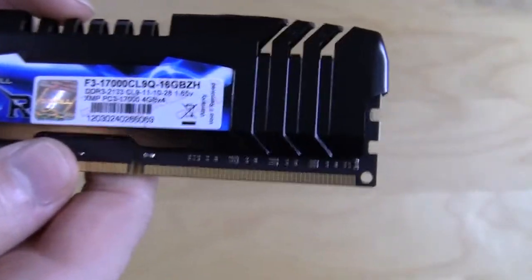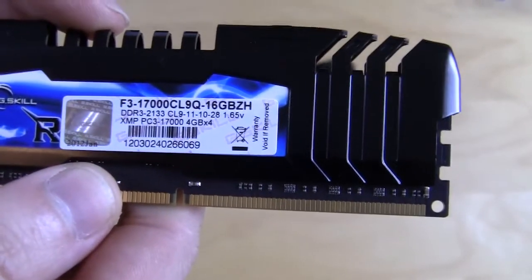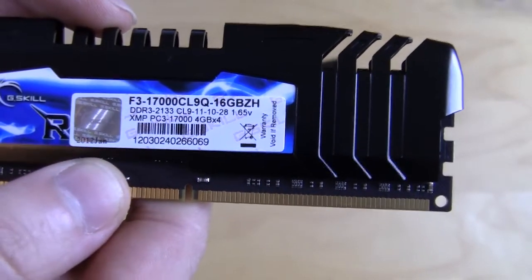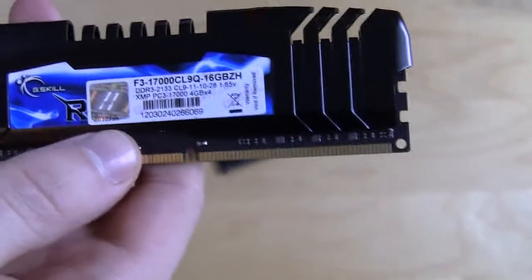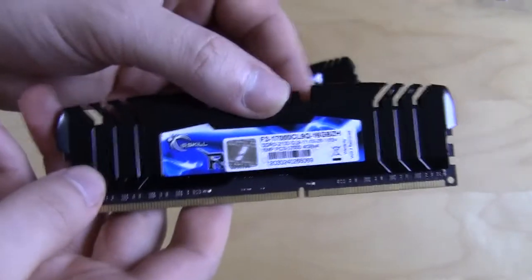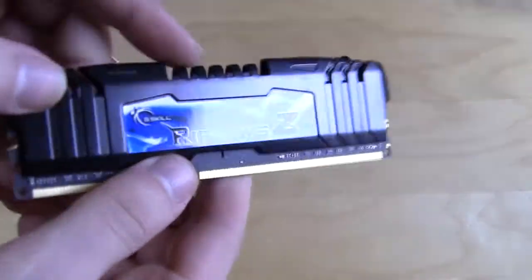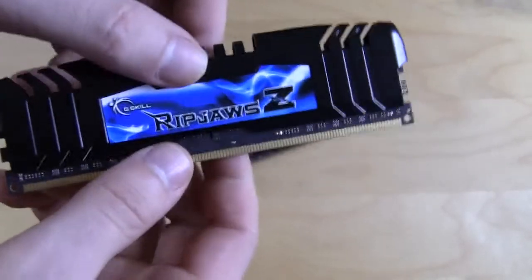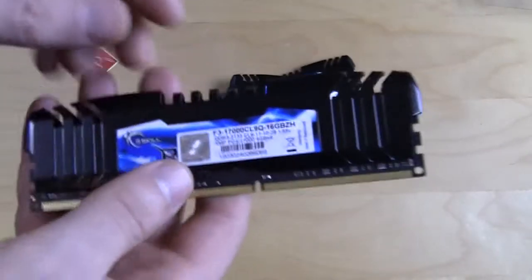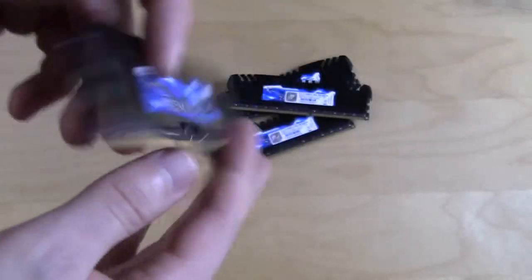What that means is it's DDR3-2133 CL9 running at 9-11-10-26 timings at 1.5 volts. That's at the higher end — usually the default 16 gig kits for X79 run at 1600 MHz, but these obviously run at 2133 MHz.